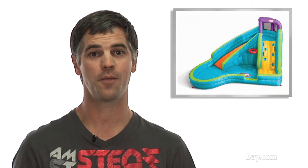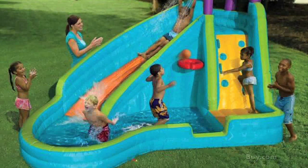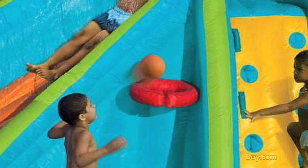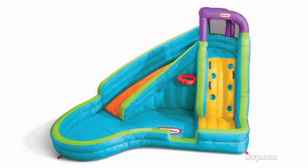Have your kids stay cool during the summer months and have fun doing it with the Little Tikes Slammin' Curve Slide. The inflatable Slammin' Curve is perfect for entertaining a lot of children at once, with its curved water slide, inflatable mock rock wall climb, and splash pool with an included inflatable basketball hoop. The slide stands about 8 feet tall by 12 feet wide and is made with sturdy puncture-resistant plastic.